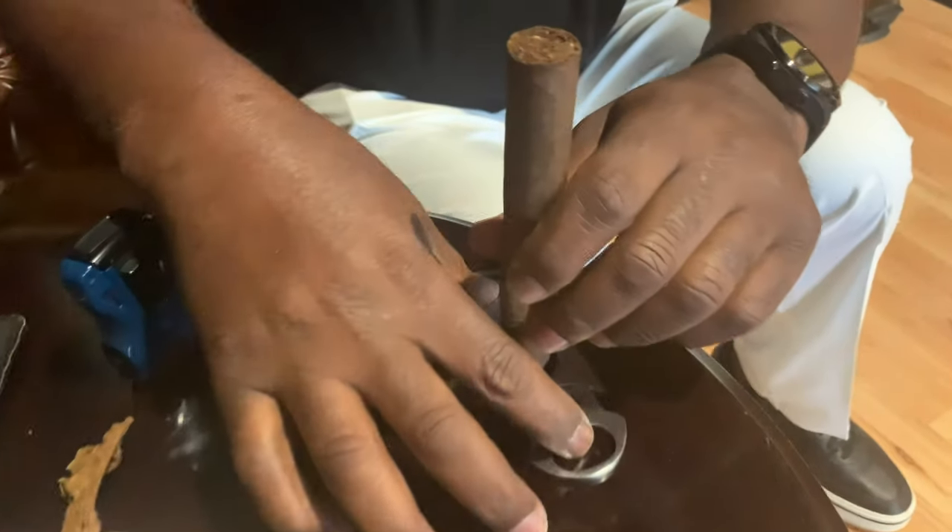Another way you can do that to make sure you don't is lay your cigar cutter down, put your cigar on top of it like that and snip, and you still just get a little bit off of it.